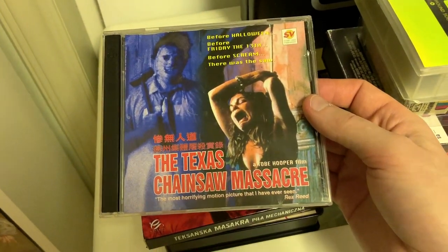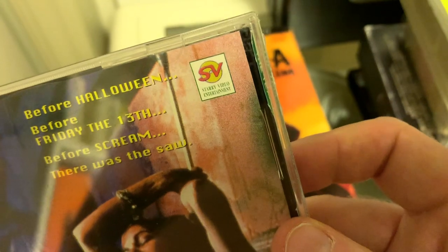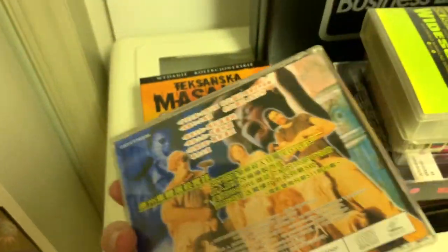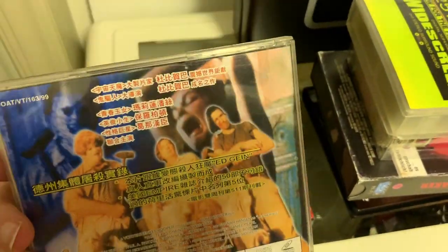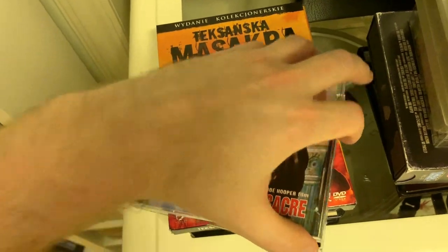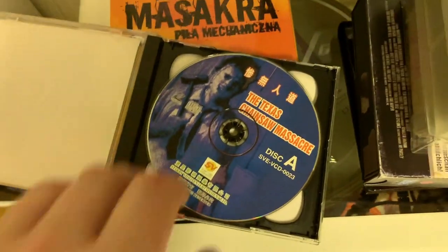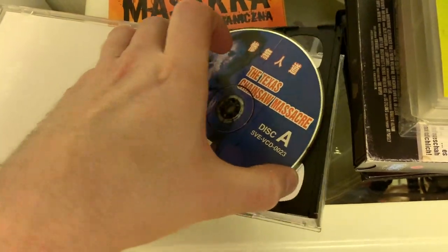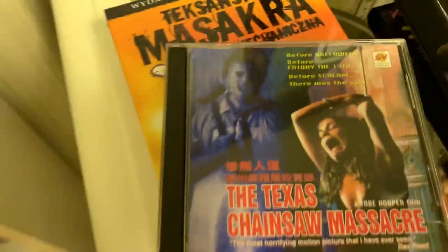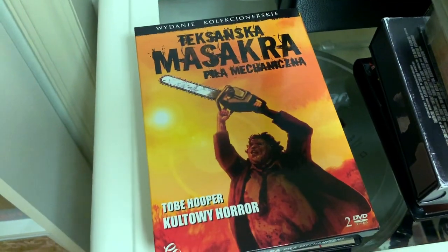Here's another VCD — also a Chinese or Hong Kong release, put out by a company called Starry Video Entertainment. Like all of these VCDs it tends to be a two-disc release. You flip it open and there's a disc on each side. If you want to see detailed shots you can check the Instagram.